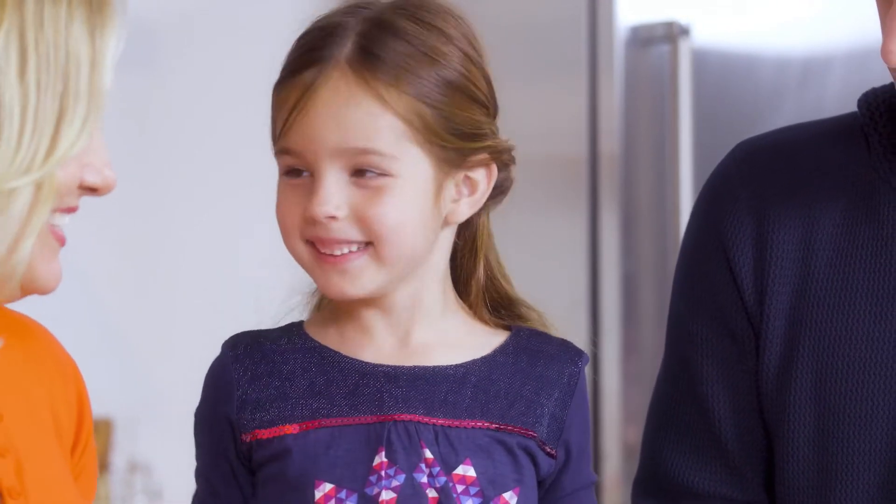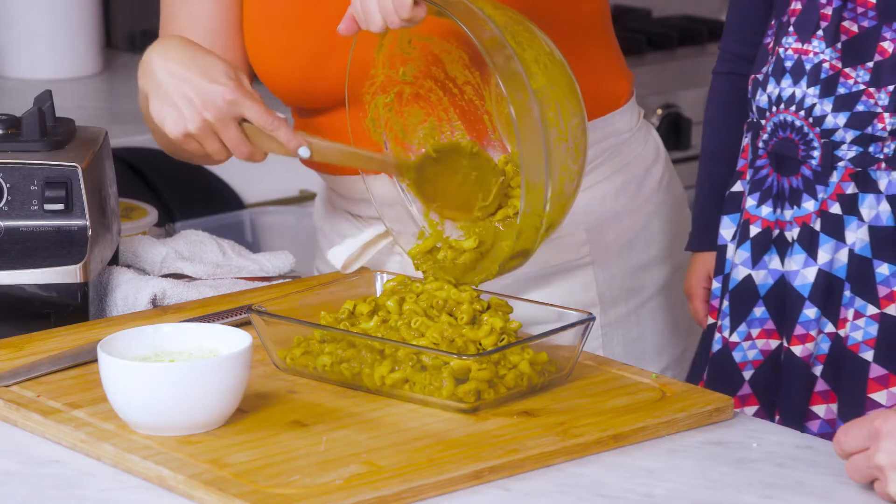Does it smell like pizza sauce? Yeah, like a pizza? Doesn't it smell good? So we're getting all of our greens — all greens — and protein.